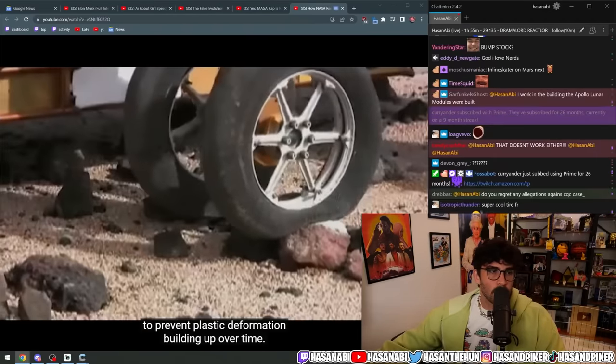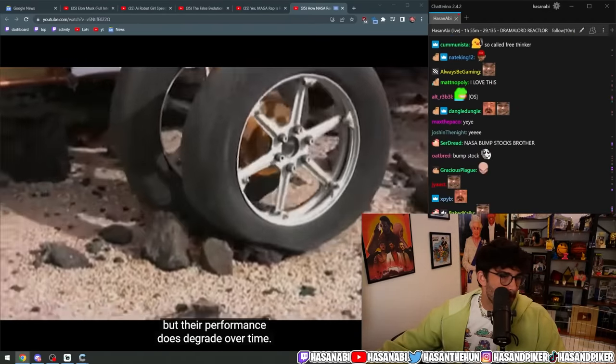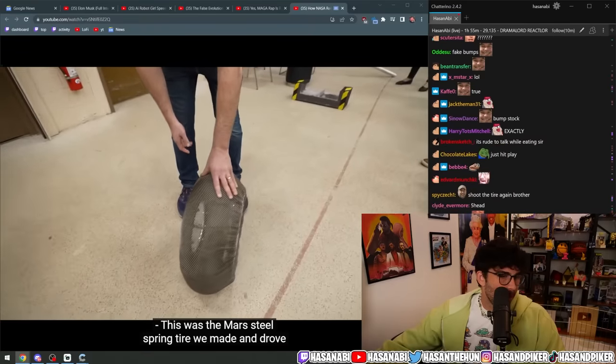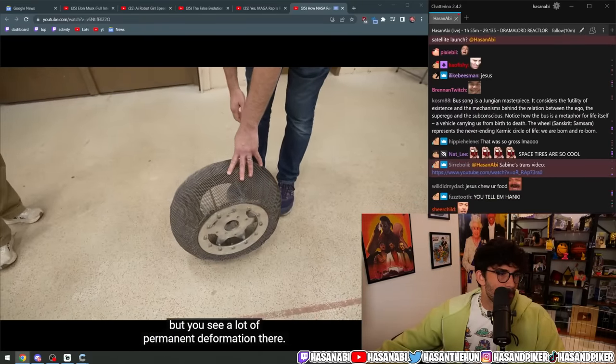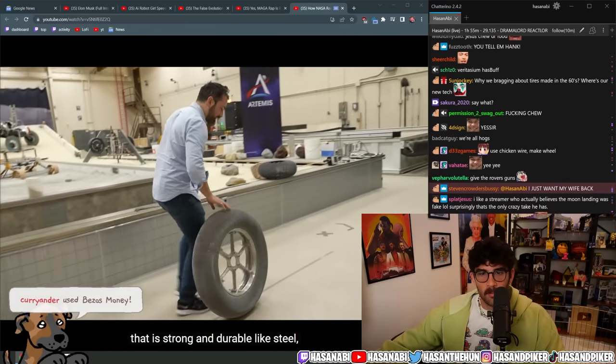Mesh steel wheels have been tried on Earth but their performance does degrade over time. This was the Mars steel spring tire they made and drove on a tester — there's no fracture, but you see a lot of permanent deformation. What we need is a material that is strong and durable like steel but which can endure much more strain.